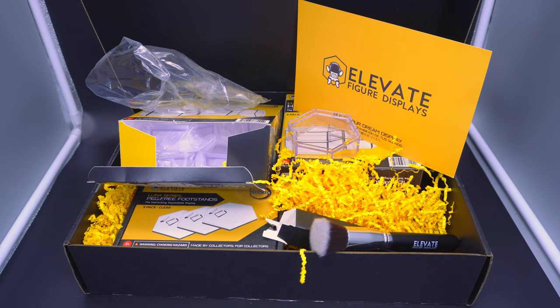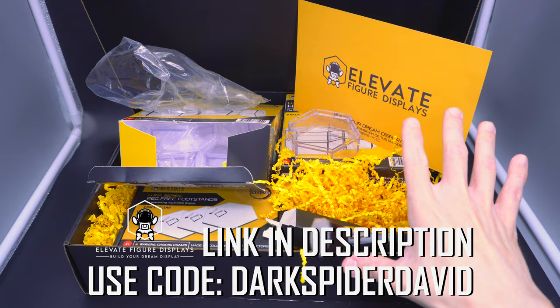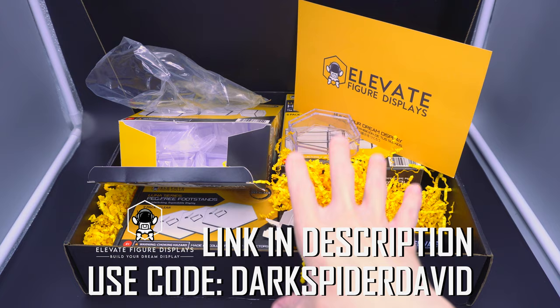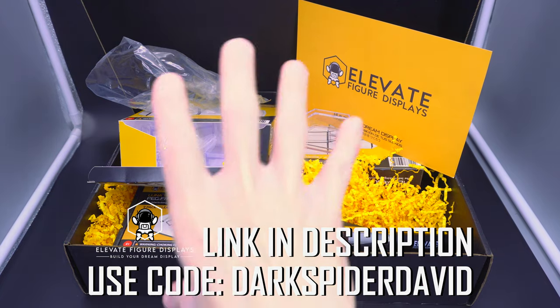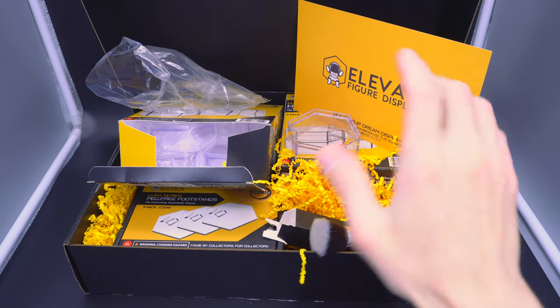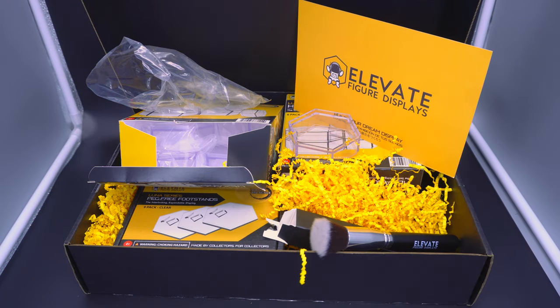If any of you have been watching my videos for reviews, comparisons, or display-type videos for the figures I cover — predominantly McFarlane, Marvel Legends, Mafex, S.H. Figuarts, and hell, maybe even Mezco, Fonjo, and some newcomers on the channel — then most of you probably need some upkeep for your figures and displays. Elevate Figure Displays has you covered. Link in the description or pinned comment, and there's a discount code down there that'll get you a percentage off your order. I appreciate you for watching, appreciate Elevate Figure Displays for sending this over, and until next time — stay humble, take care.